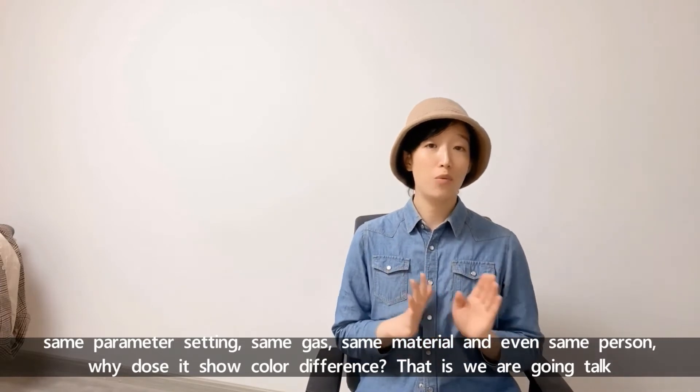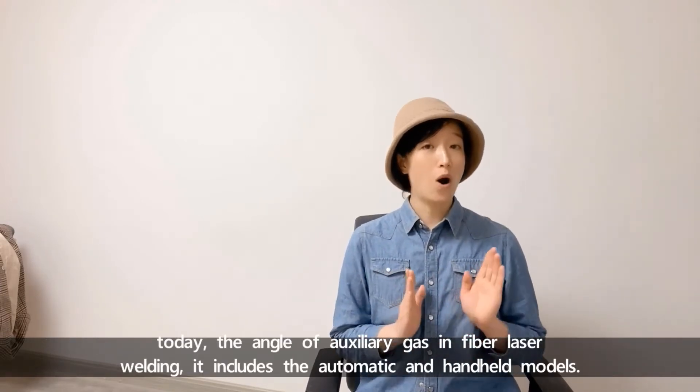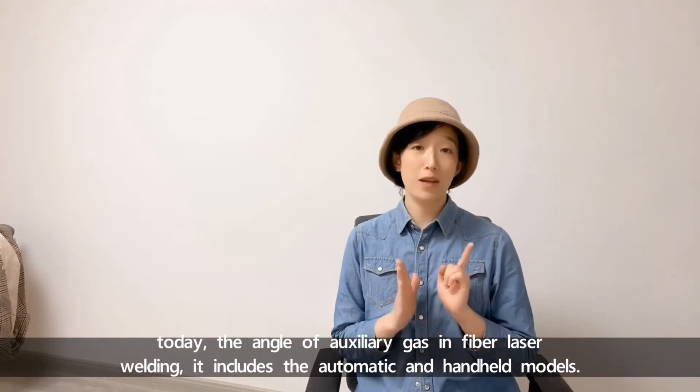That's what we're going to talk about today: the angle of auxiliary gas in fiber laser welding.